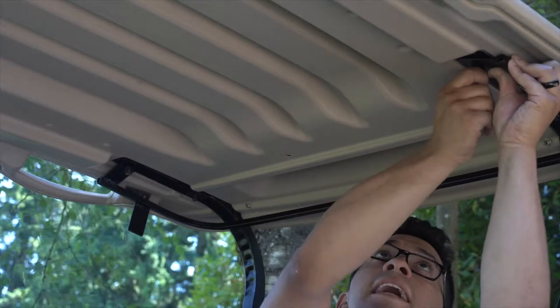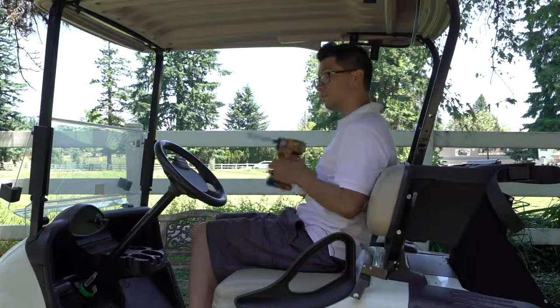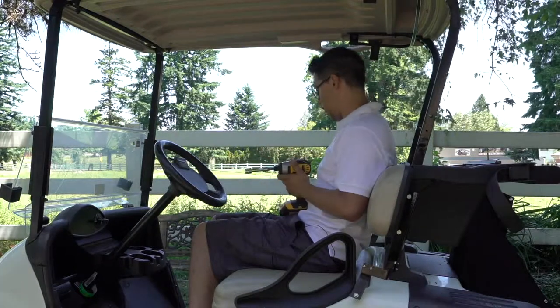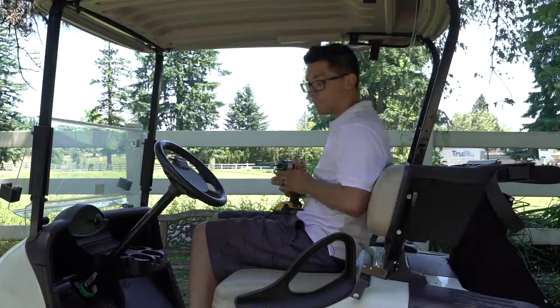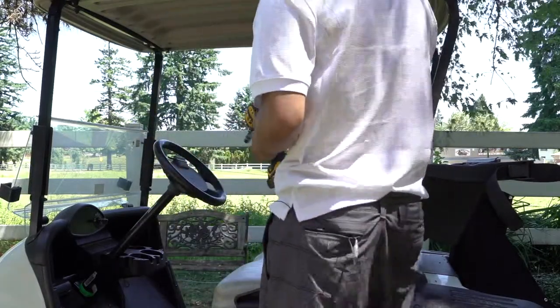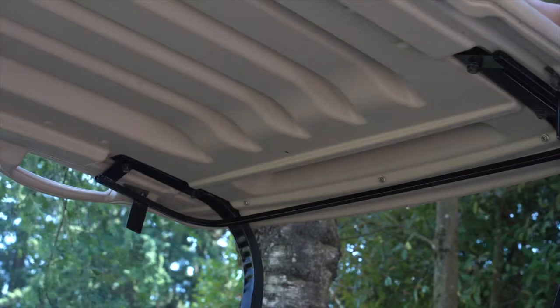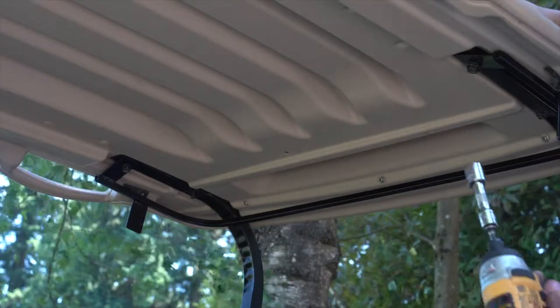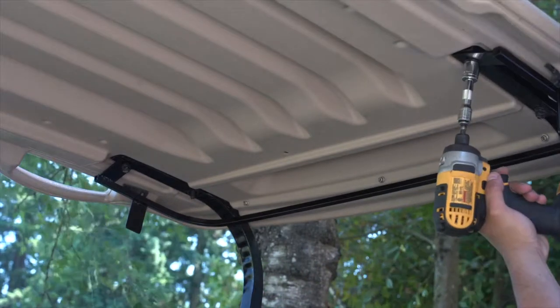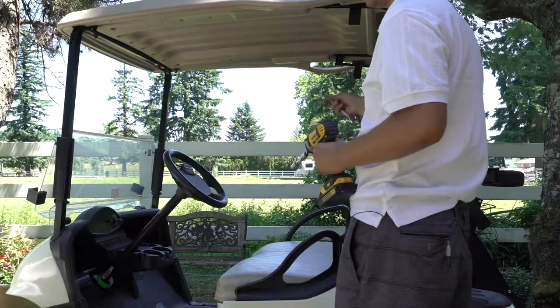Once you have them hand-tightened enough, take your drill with the 5/8 socket and the 5/8 wrench, step outside the corner of the golf cart, place the 5/8 wrench on top where the first hole is, and the drill where the nylock nut is, and tighten. Do the same thing on the other side.